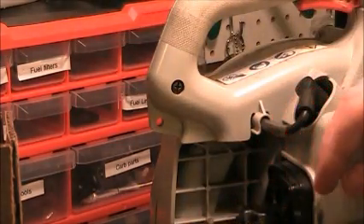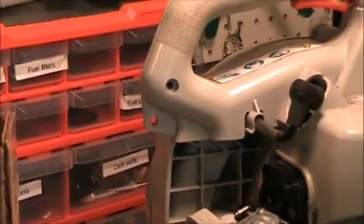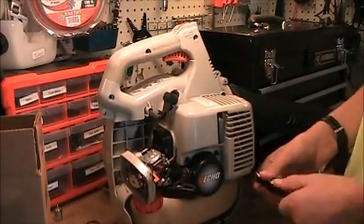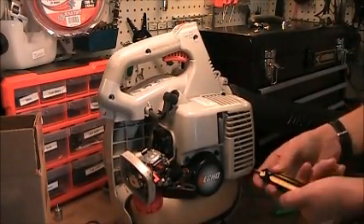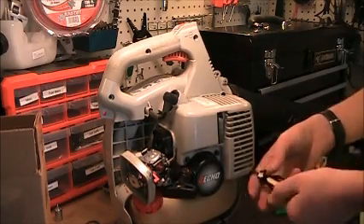The throttle trigger fell out of the handle. I'm working on getting the throttle linkage connected back up. To do this you pretty much have to take the whole handle part off so you can hook it back up to where the throttle trigger is.